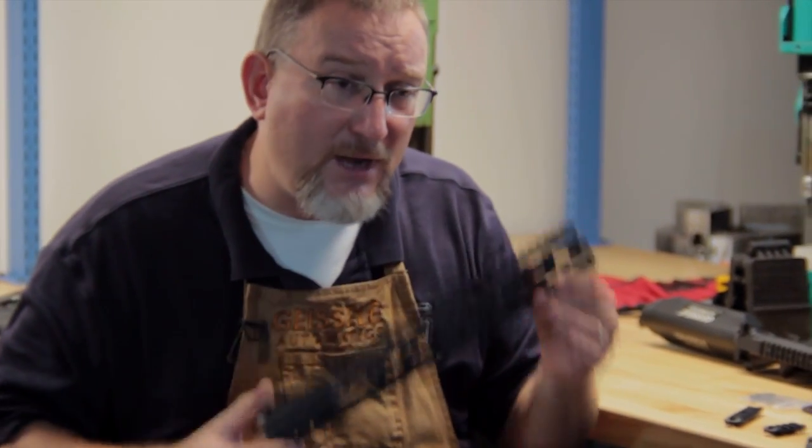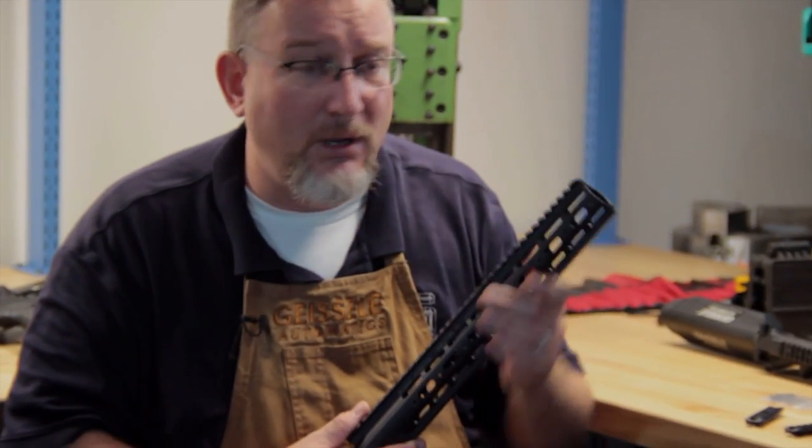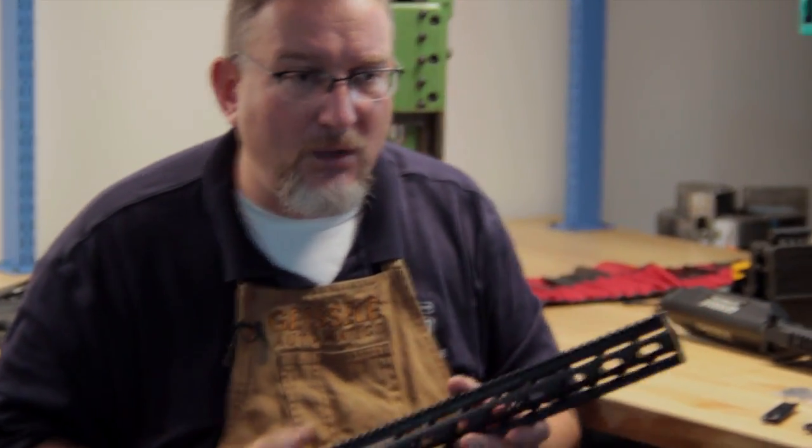A handguard has to be easy to remove — and this is one area where this handguard shines. You might say, why do I need to remove it? One thing you can do is have multiple handguards for different applications: one that's bare, one with flashlights on it. I'm going to show you how you can pull a handguard on and off in about a minute. For a military application, you can have different lasers or sighting systems on one, and in essentially one minute with just a small Allen key, you can swap this handguard.